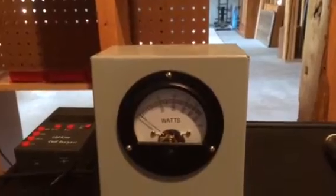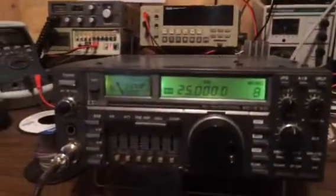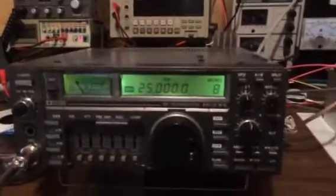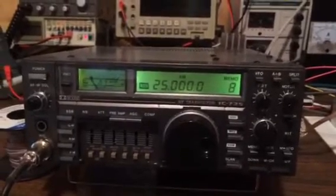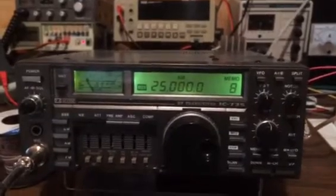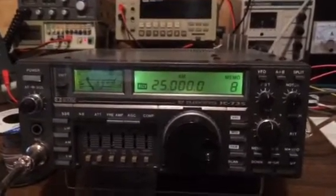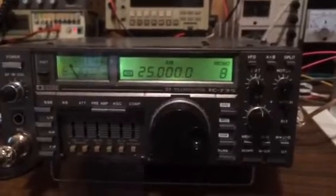I really wanted to focus on what the output waveform should look like. This radio has a very clean, very symmetrical sine wave output. Most ICOM radios are very good, so with a clean input sine wave we'll just focus on the amplifier output.